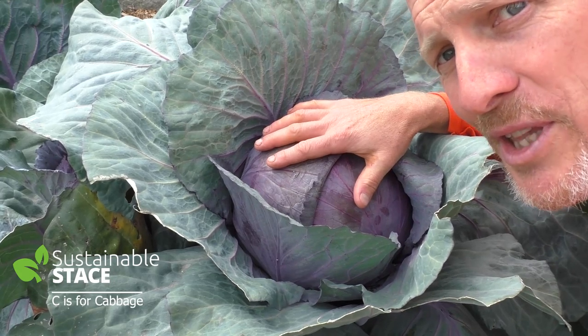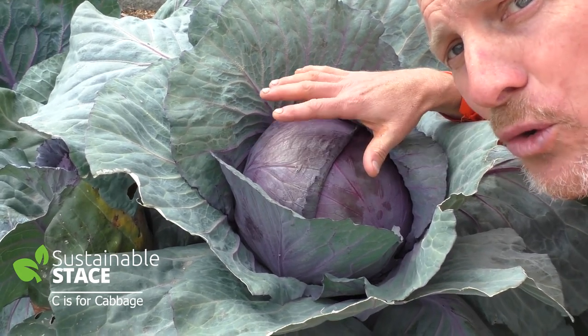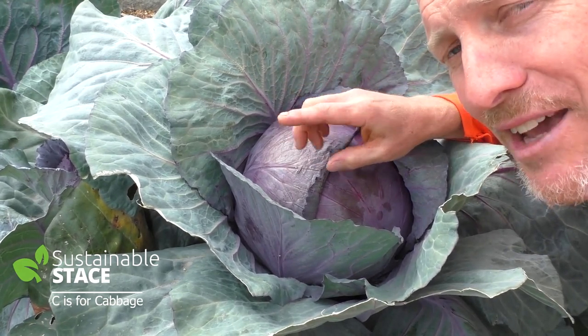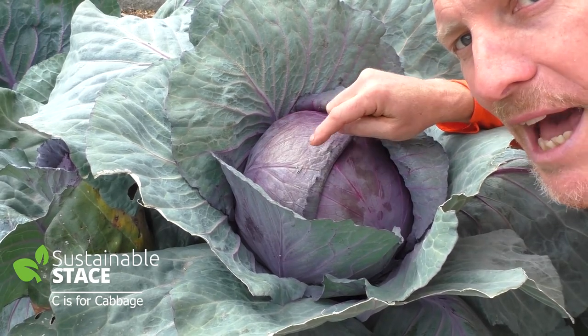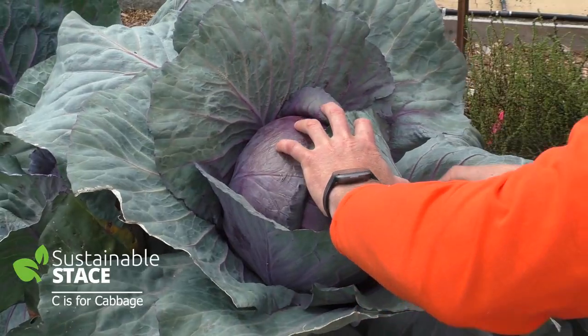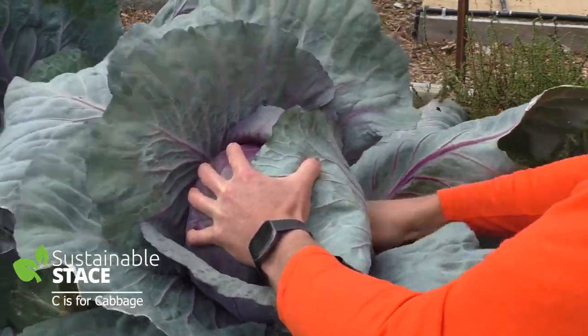When you're harvesting a cabbage, you shouldn't pull it up by its roots. Only remove the head, because there's a very likely chance — if there's lots of sunshine left in your year — that this plant will grow another cabbage. So I'm just going to harvest it off by taking a sharp knife and I'm going to cut in at the bottom and just take the cabbage head off.